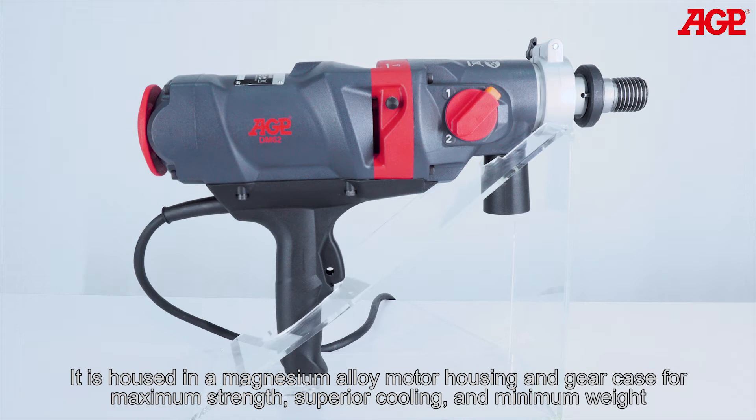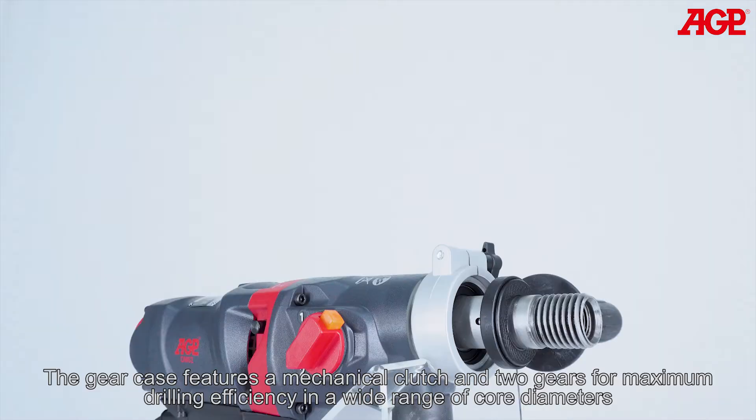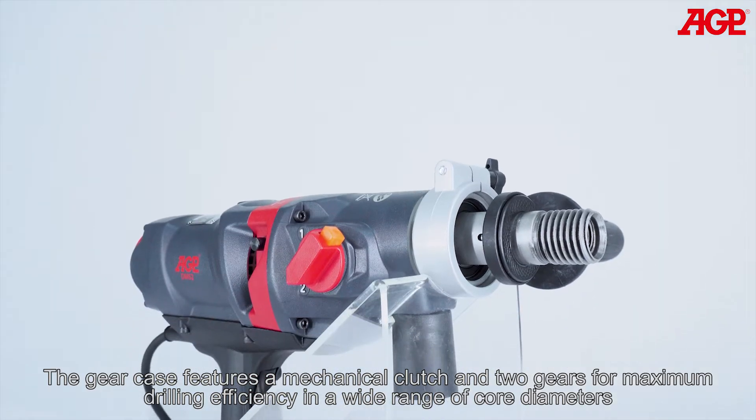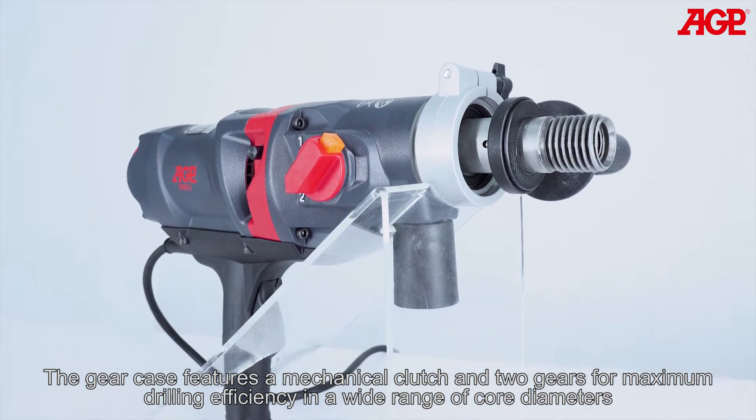It is housed in a magnesium alloy motor housing and gear case for maximum strength, superior cooling and minimum weight. The gear case features a mechanical clutch and two gears for maximum drilling efficiency and a wide range of core diameters.